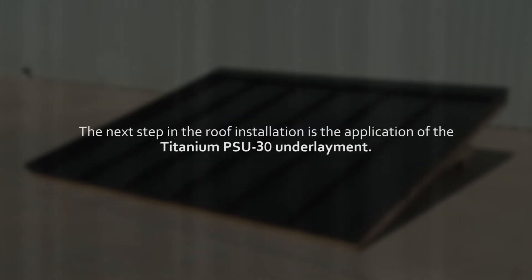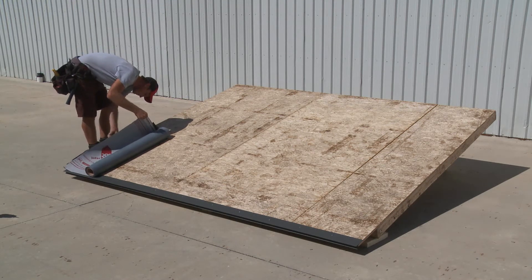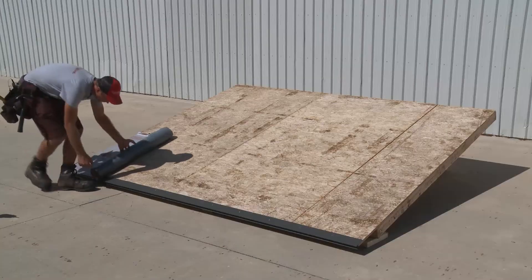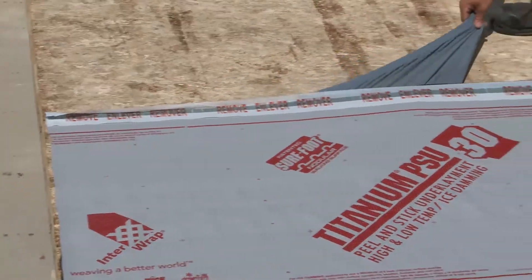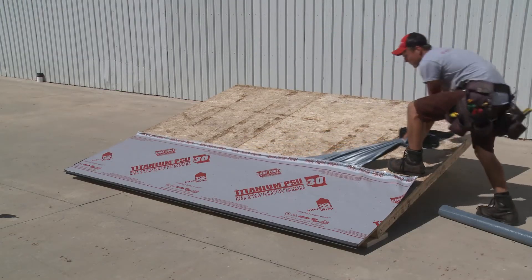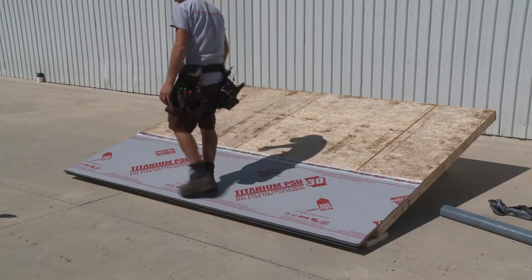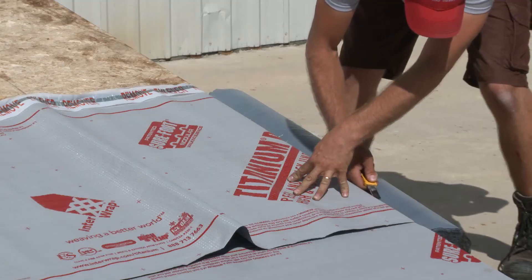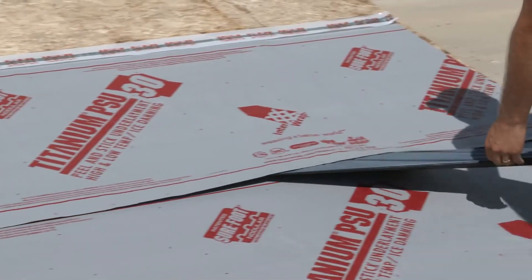The next step in the roof installation is the application of the titanium PSU-30 underlayment. Place the underlayment onto the roof so that it is flush with the roof edge and overlaps the drip edge flashing. Adhere the upper corner of the underlayment to the roof, then unroll and cut to the desired length. Remove the adhesive backing as you apply it to the substrate, carefully smoothing it down evenly as you proceed. You may walk around on the underlayment to be sure its adhesive backing is sticking properly to the substrate. Repeat the process with each required underlayment sheet, ensuring that each overlaps on the line indicated on the sheet below and that the overlap strip backing is removed to complete the seal.